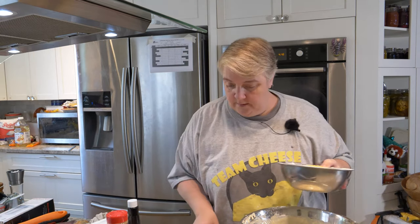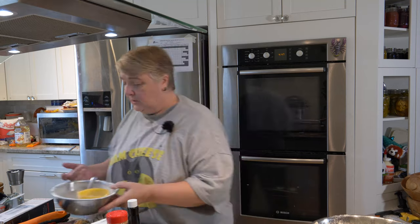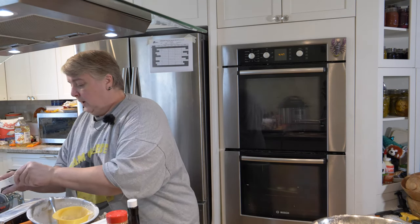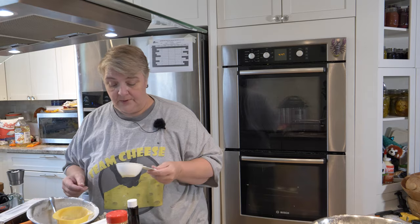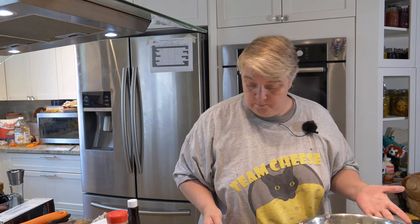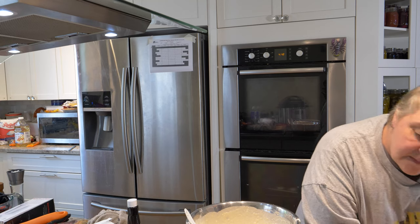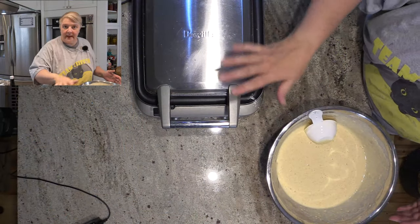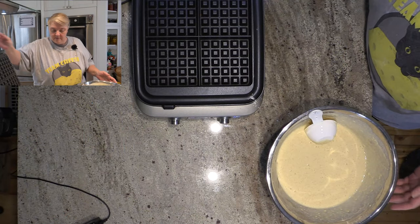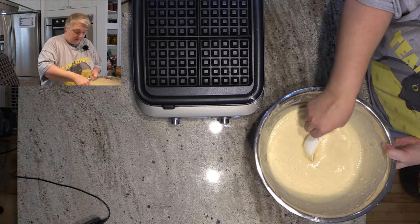Now I'm just waiting for the iron to heat up — it should just take a couple of moments. Then I'm going to use the half-cup scoop. I actually don't need to wash it since it had butter in it already, and I'll use it to scoop the batter. That beep right there tells me the elements on top and bottom are up to temperature. One of these scoops should fit pretty well inside.